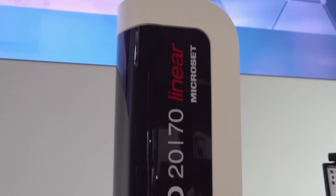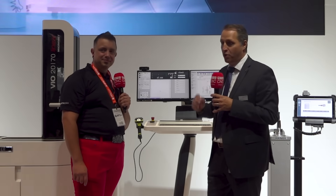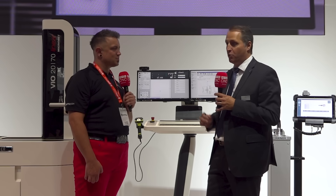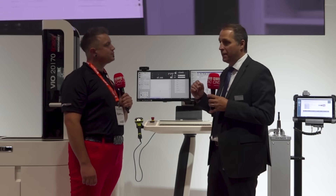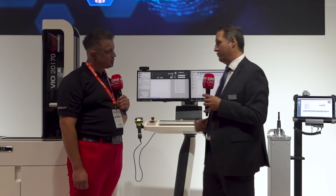It's such a great product. It's an autonomous working pre-setting device. It will allow, without any programming skills, to use it in your shop, reducing the workload of the operator as well as the required skill level you need to operate a pre-setting device. It's really the start of a great product here at the IMTS show and we are super excited for it.